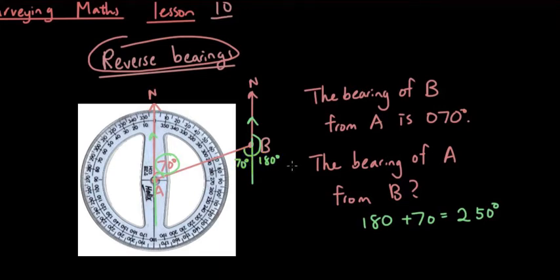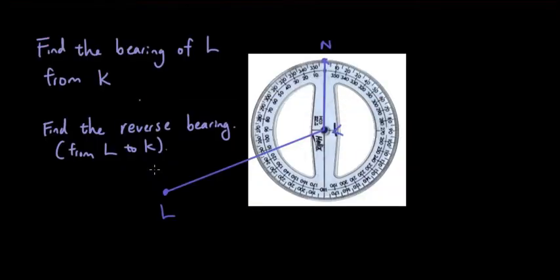Let's do another example. Find the bearing of L from K. From K, we measure the angle from north clockwise all the way down to L. The protractor tells me the angle is about 238 degrees.